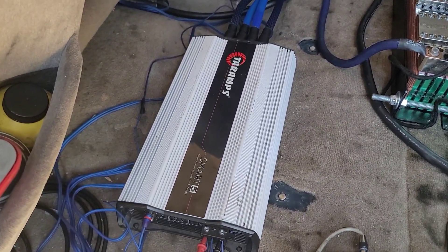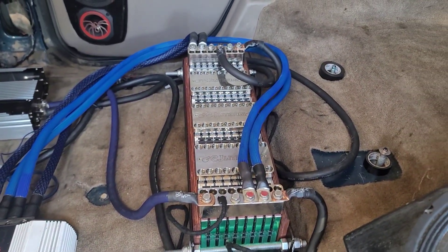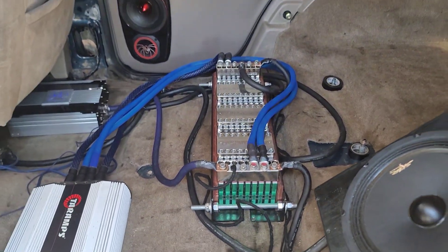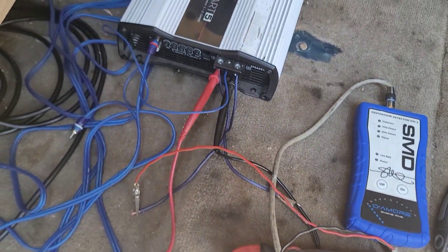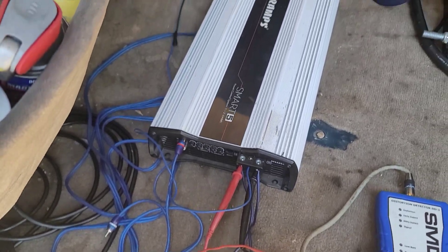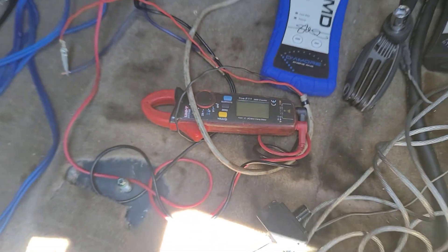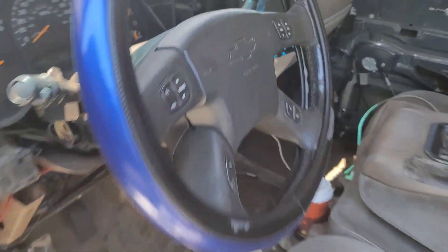Today we're testing the Tireamp Smart 5 to see what it does. I've got a 45 amp-hour C-Max battery and a 400 amp alternator from Autotec Engineering charging it up. Just like the other amplifiers, I'm testing for AC voltage output — the max I can get out of the amplifier clean. I've got the SMD DD1 distortion detector and my AC clamp meter true RMS meter.